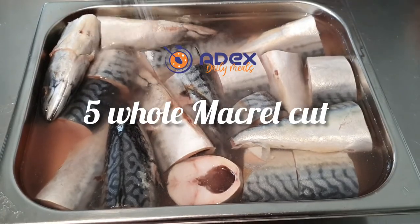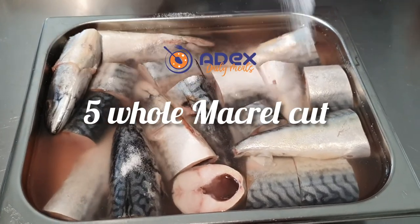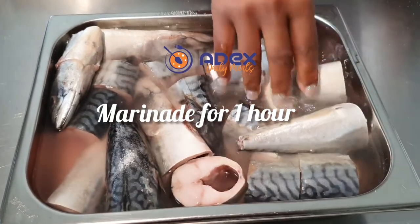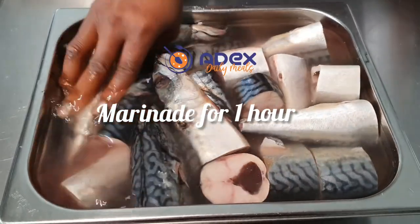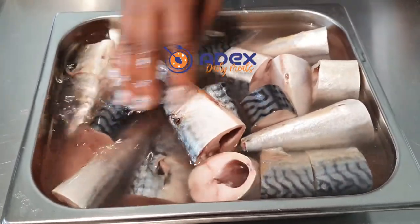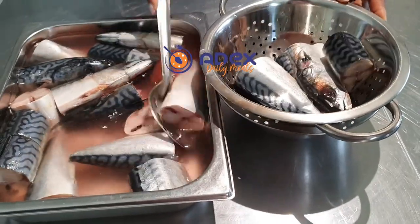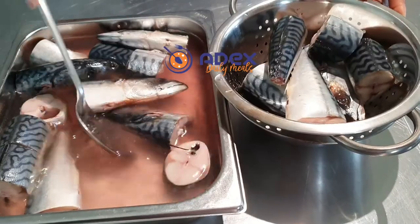This is my mackerel which I have washed. Add water to the fish and add salt, and leave it for about one hour to marinate inside the water. After one hour, remove the fish from the salty water and add to the strainer to drain the water out.